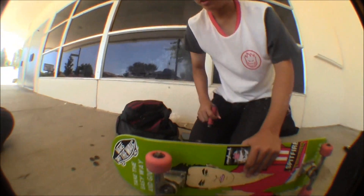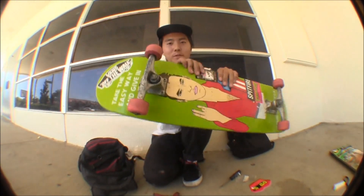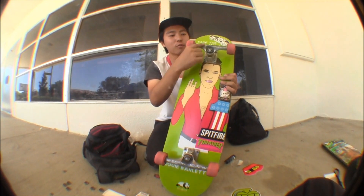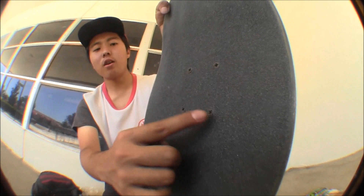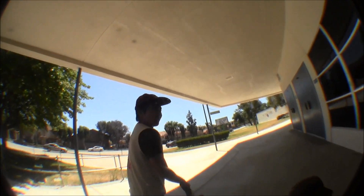Alright, I think we're good. So that's the setup: Enjoi board, Thunder Trucks Raw 147 highs, Andale Swiss bearings, Spitfire Formula Fours, graphics gone because of Mob Grip, and Roughneck Hardware. Hit those companies up, man. Test it — kickflip test. Wait, don't do kickflip, that's weak — do a hardflip first. Actually I haven't done a trick all day, I'll just do a kickflip.